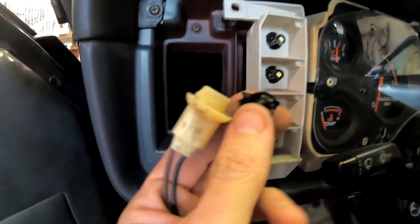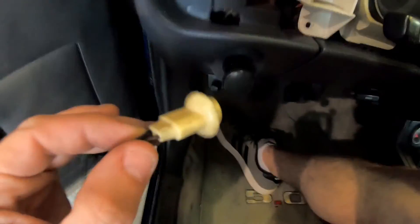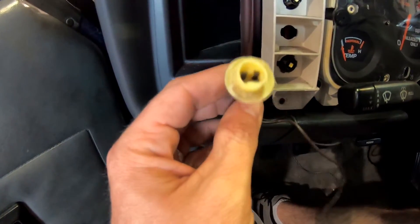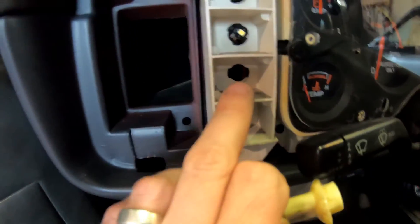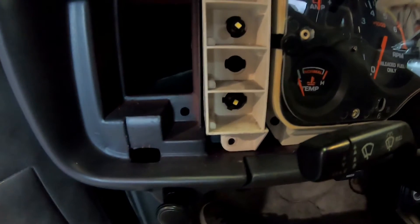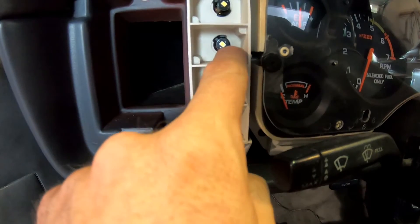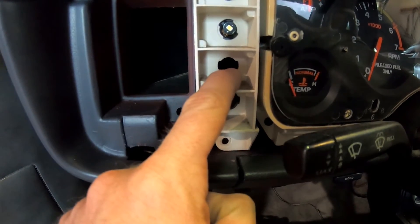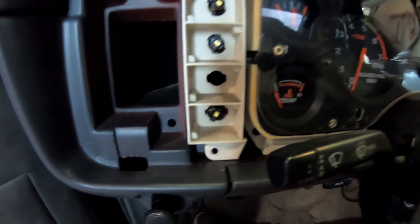I'm trying different socket options here — this is just your standard bulb socket for instrument cluster bulbs. This is an extra one I had laying around but it's just a little bit too big. This would work if it wasn't all mangled up and a little bit smaller. So I'm going to go to the auto parts store and see if I can find a correct socket, twist-type with wires on it, that will go into this section here so I can put my LED bulb in it. I've got extra bulbs just like this that I'm already lining my instrument cluster up with, so hopefully we can get a normal socket with wires on it that'll fit in here nice and tight.